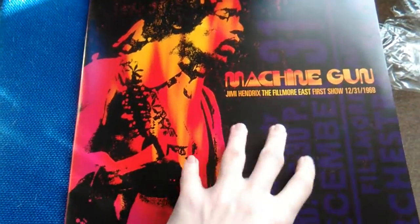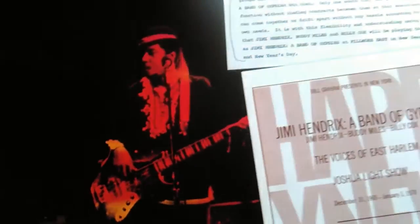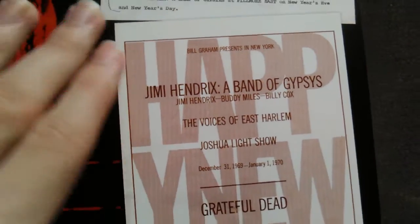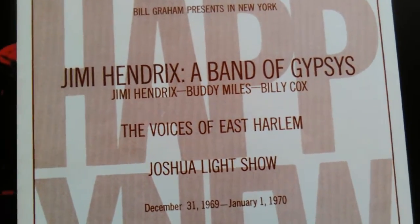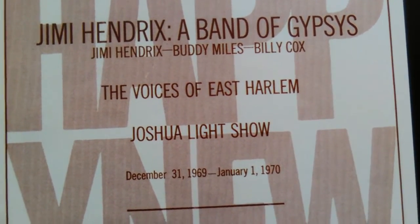Let's have a look at the inside. Yes, that is a great picture — Hendrix, Buddy Miles, and Billy Cox. And here's this big happy new year poster, and on top: Jimi Hendrix, Band of Gypsies, the Voices of East Harlem, Joshua Lightshow.